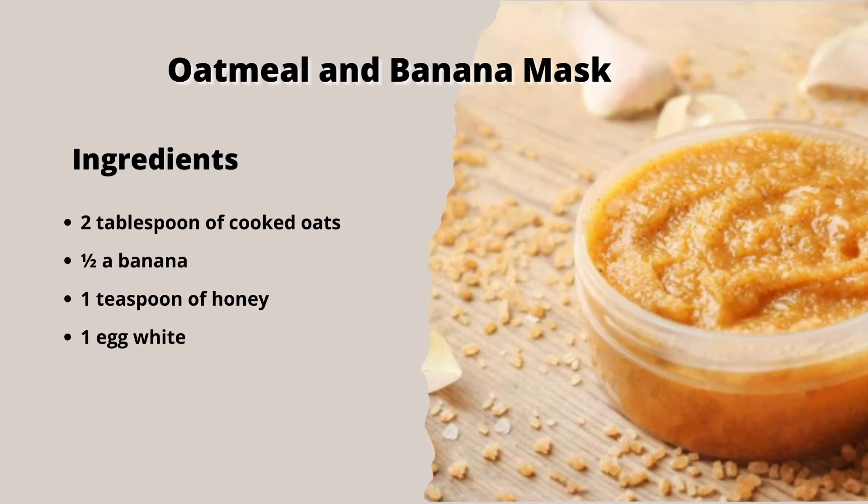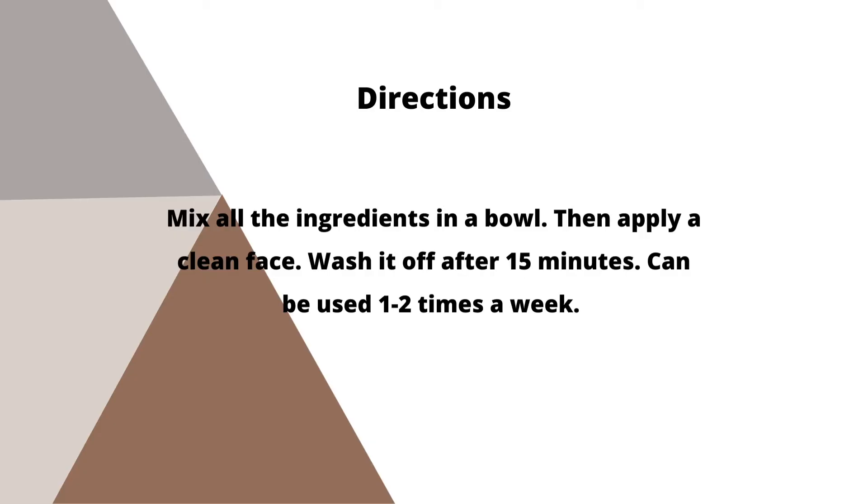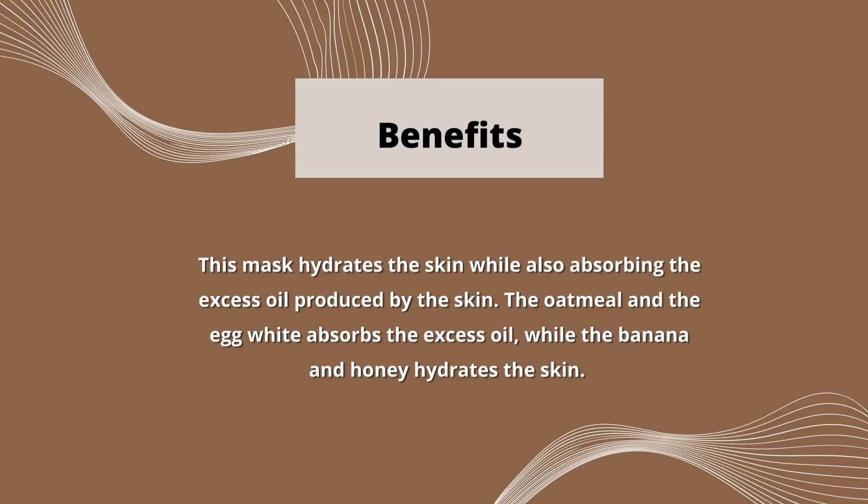The fourth recipe is an oatmeal and banana mask. For this recipe you will need 2 tablespoons of cooked oats, half a banana, 1 teaspoon of honey, and 1 egg white. Next, mix all the ingredients in a bowl, then apply to a clean face. Wash it off after 15 minutes. Can be used 1-2 times a week. This mask hydrates the skin while also absorbing the excess oil produced by the skin. The oatmeal and egg white absorb the excess oil, while the banana and honey hydrate the skin.